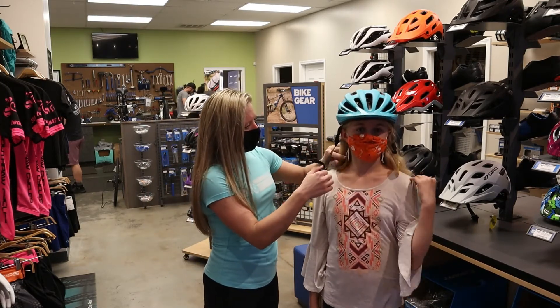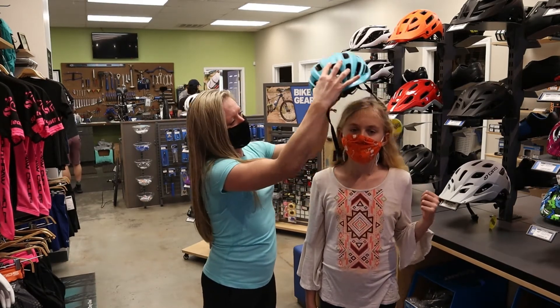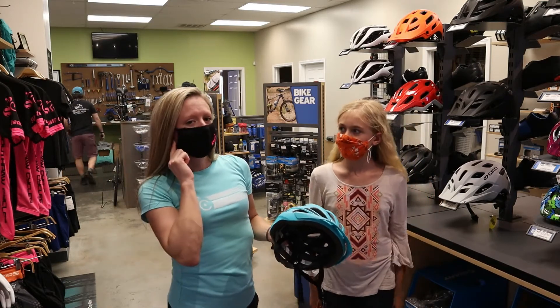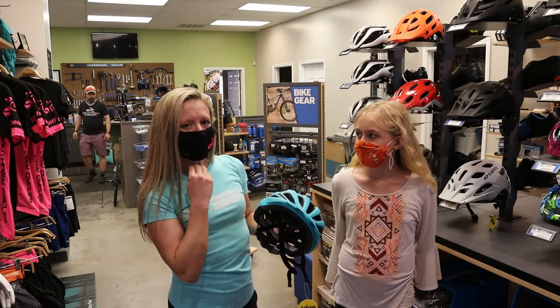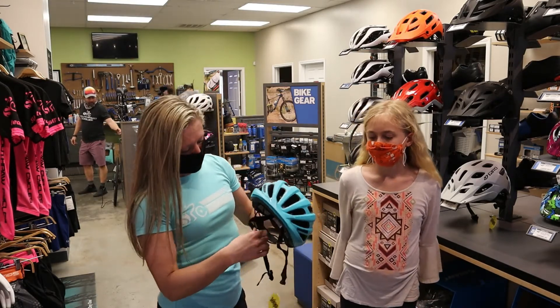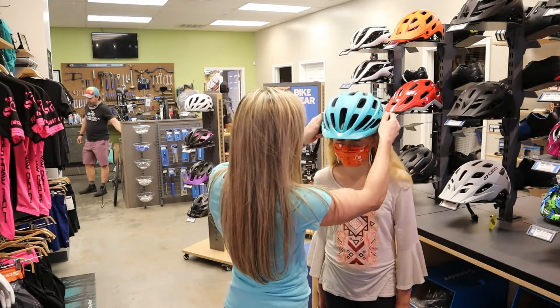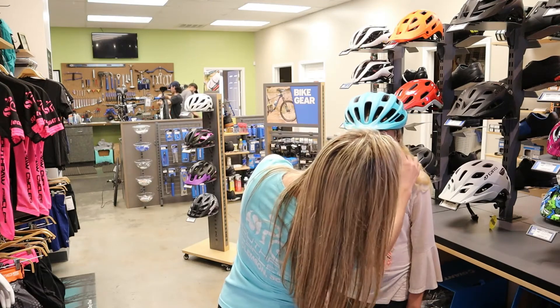A lot of helmets are a little bit different, but they'll have a piece here that's adjustable and should land right below the earlobe. We have this strap here that we're going to adjust so we can get two to three fingers under her chin. We know it's the right size — it's tight — and this is sitting just below her earlobes on both sides. Make sure you don't get your hair caught.